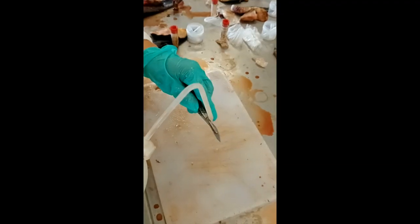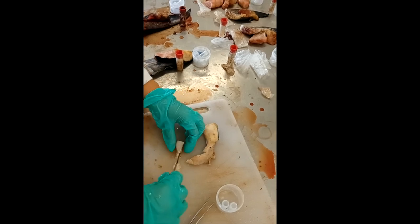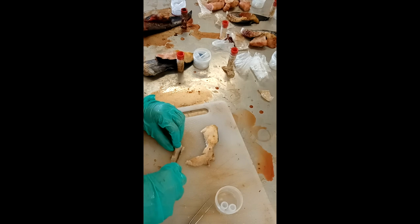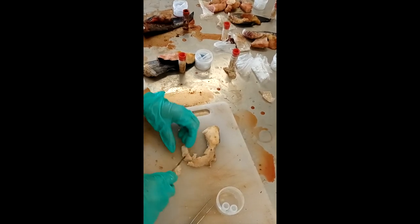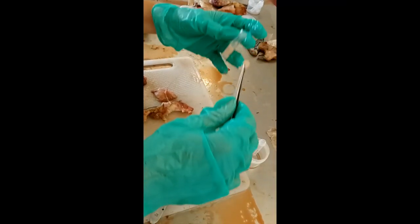Two lots of 3mm cube samples are taken from the flesh sample, which will be used for genetic analysis. To prevent contamination, thoroughly rinse the scalpel and tweezers with 96% ethanol and cut the samples from a previously unexposed portion of the flesh. Fill each sample tube with ethanol and ensure there are no air bubbles.